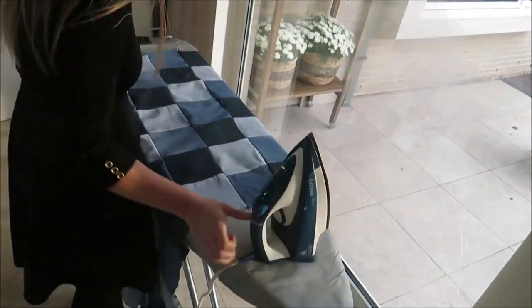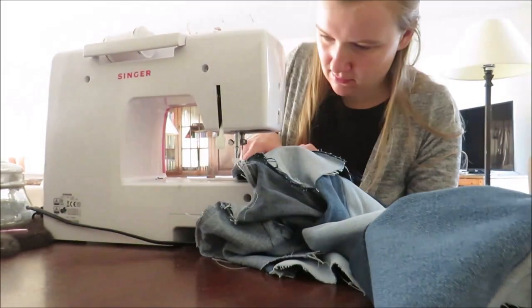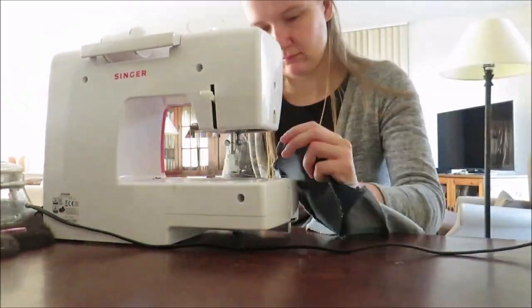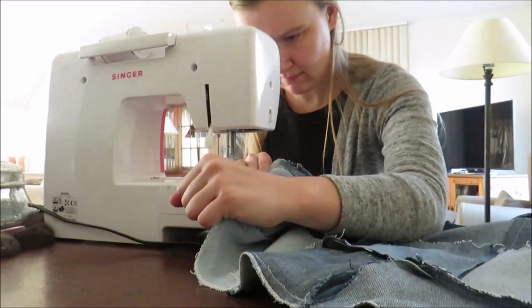As a final step I zigzag stitch around the raw edges to protect them. This is the most annoying part of the project, but it's very important if you want to be able to wash the dress or whatever you want to make with the patchwork.